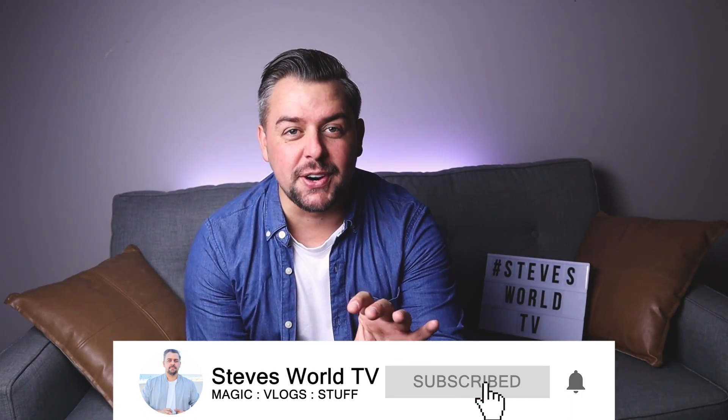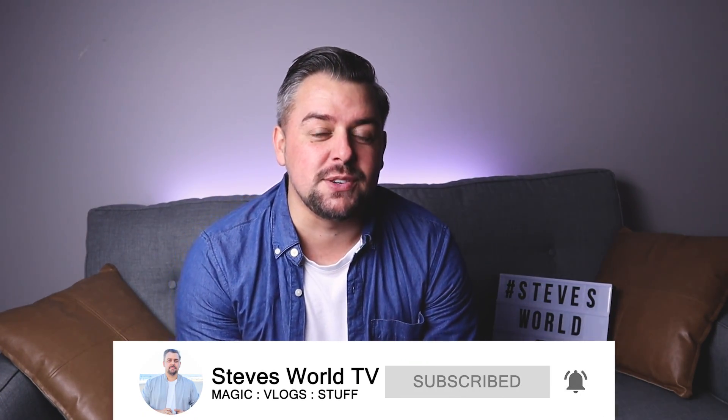You should all be coin masters by now! If you enjoyed that, let me know in the comment section which vanish you enjoyed the most. Make sure you hit that like button — it does support the channel. I'll see you guys next time, take care of yourself, bye bye.